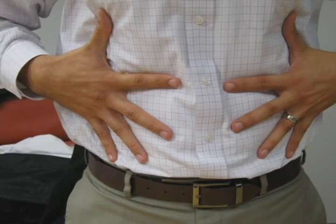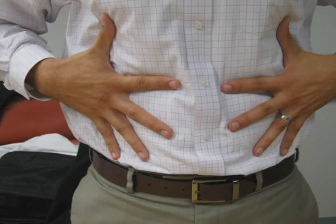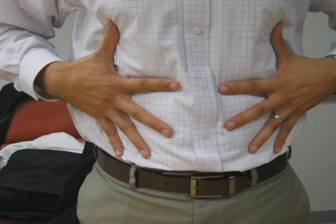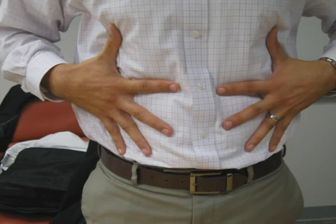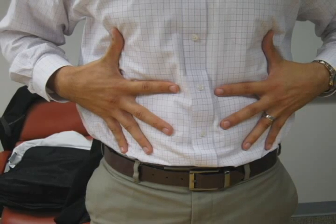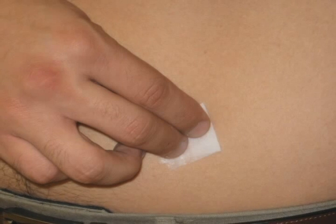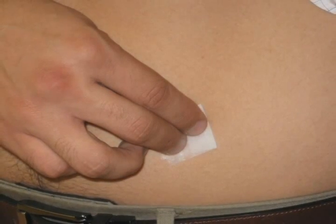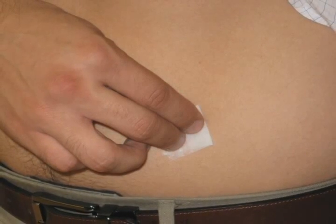When deciding where to inject your insulin, the optimal place is the abdominal region. In order to avoid the development of scar tissue, the 10-finger technique can be used to spread out the locations for each injection. Simply spread your hands across your stomach and rotate injection sites based on the location of the spaces between your 10 fingers. Before injecting the insulin, clean the area of injection with an alcohol wipe or with soap and water. It is important to allow this region to dry before injecting your insulin dose.